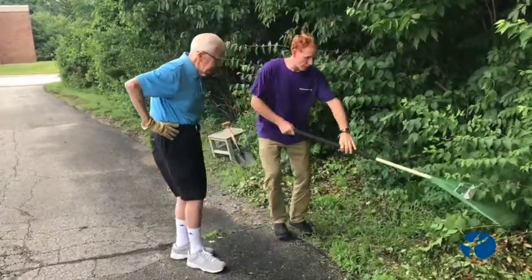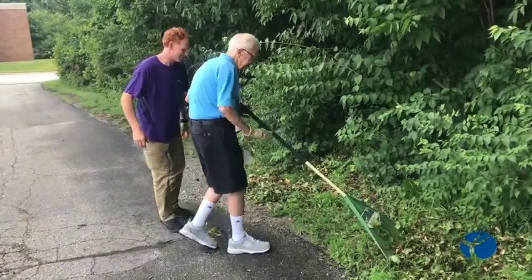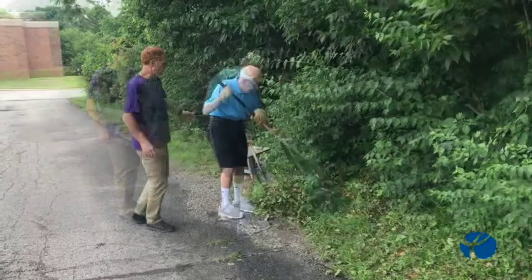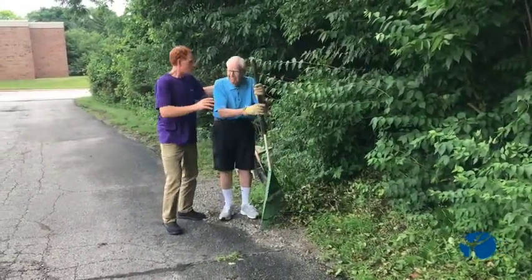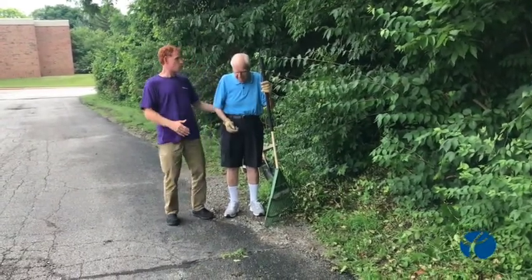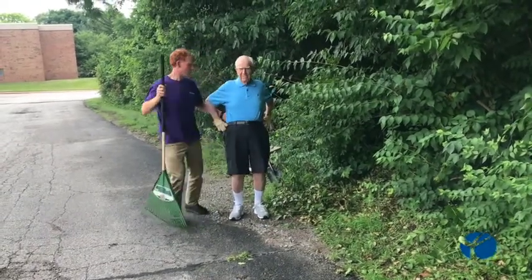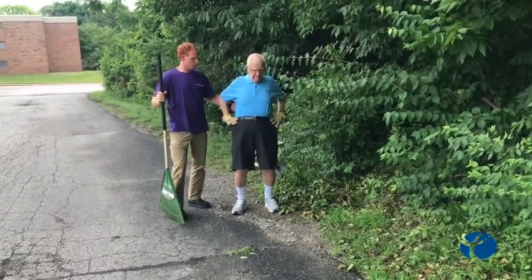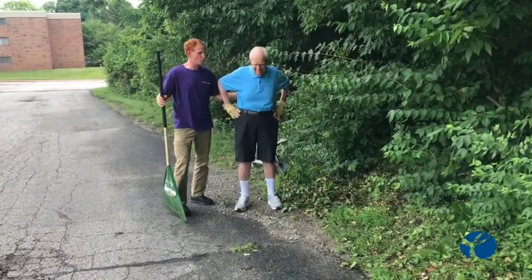Then we go ahead and continue to rake — why don't you rake it back over here this way. Now, when you get done with your task, before you put your rake away, you bend backwards again, five more. Okay, good — now we can put the rake away.